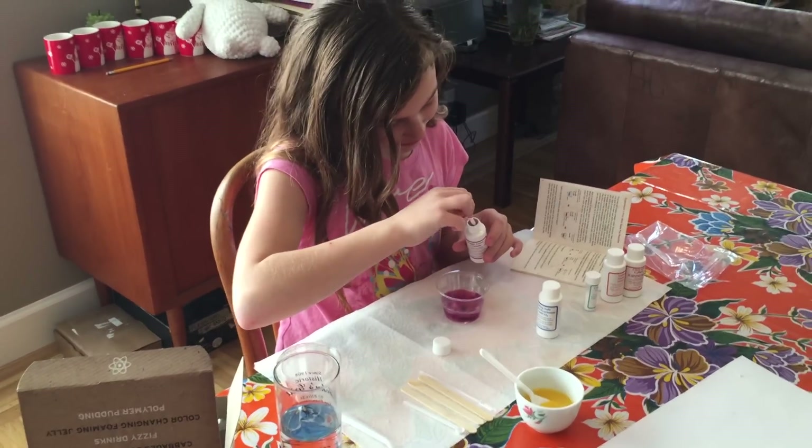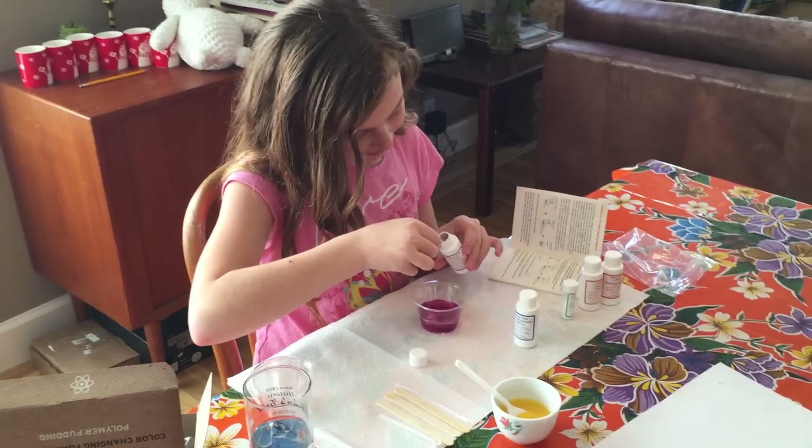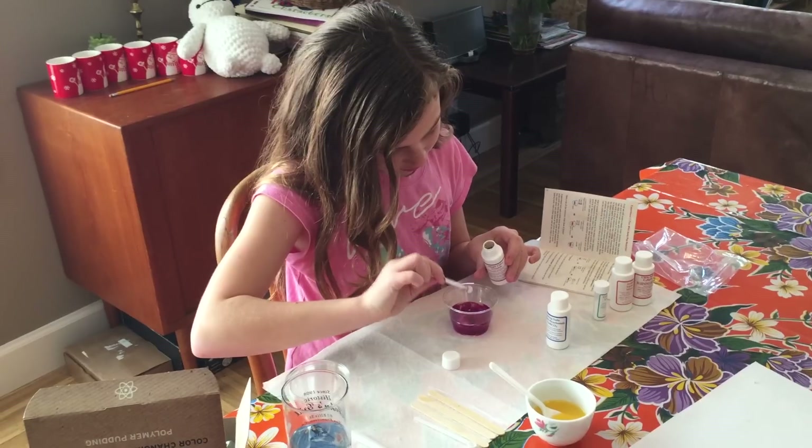Put it in then. Oh — purple! Purple. Purple. This looks so good. Okay, you got that.